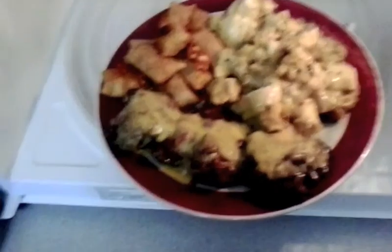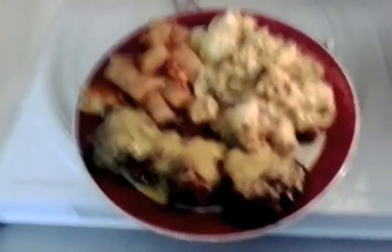Yummy yummy yummy — cheeseburgers, leftovers, chicken casserole, pizza rolls, cheeseburgers — in other words, a guy's best friend, other than cookies.